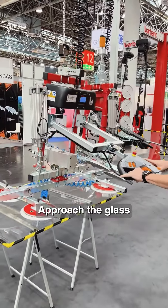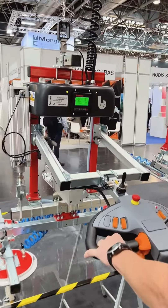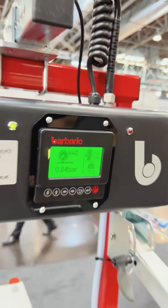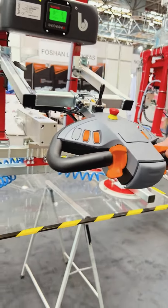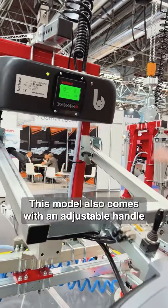Approach the glass. Once you have vacuum pressure, it's ready to lift. This model also comes with an adjustable handle for various heights.